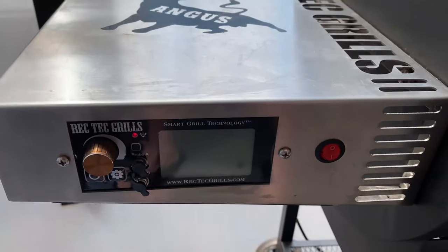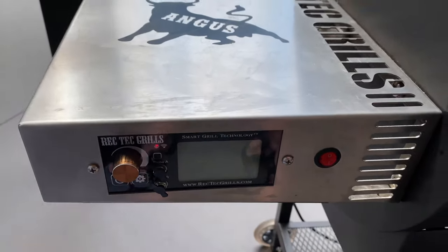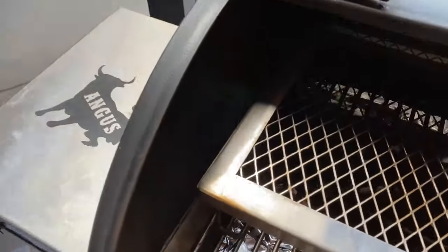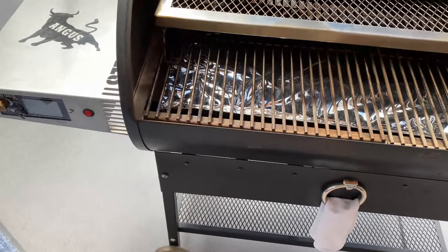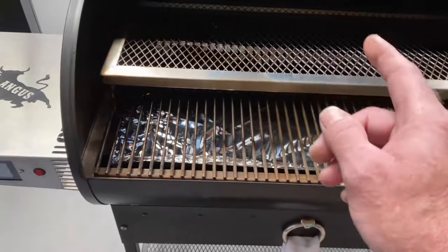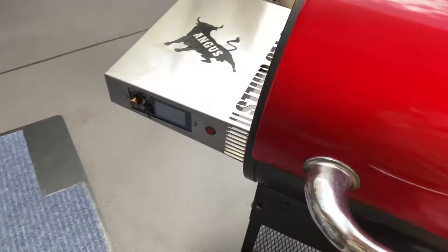This thing has zero swing in temperature. Once you set the temp — say 250 degrees — the temp sensor inside uses a computer algorithm that tests the temperature of the air thousands of times per minute. As it needs fuel, it will activate the auger, which pumps in more fuel to either raise or lower the temperature to keep it exactly where it's supposed to be.